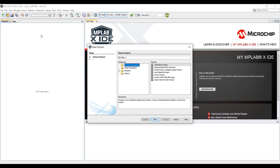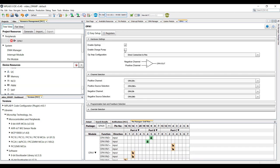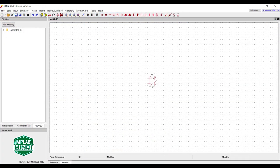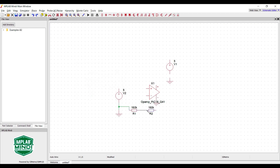The PIC18Q41 devices are now fully supported in the MPLAB Code Configurator graphical programming tool, which enables users to quickly set up and configure their applications and then generate optimized software that can be used with MPLAB X. To help simplify the application design process, a simulation model is also provided for the built-in op-amp module, which can be used with Microchip's free analog simulation tool MPLAB Mindi.